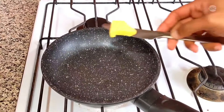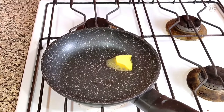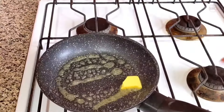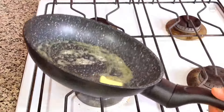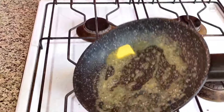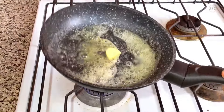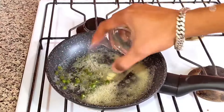Let's start with taking a pan and adding a generous amount of butter. Keep low to medium heat, we don't want the butter to burn. Once the butter starts melting, just add the green chillies.